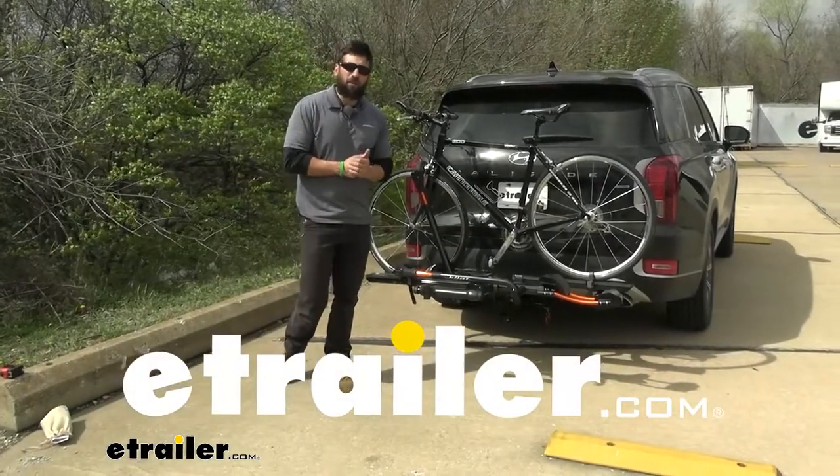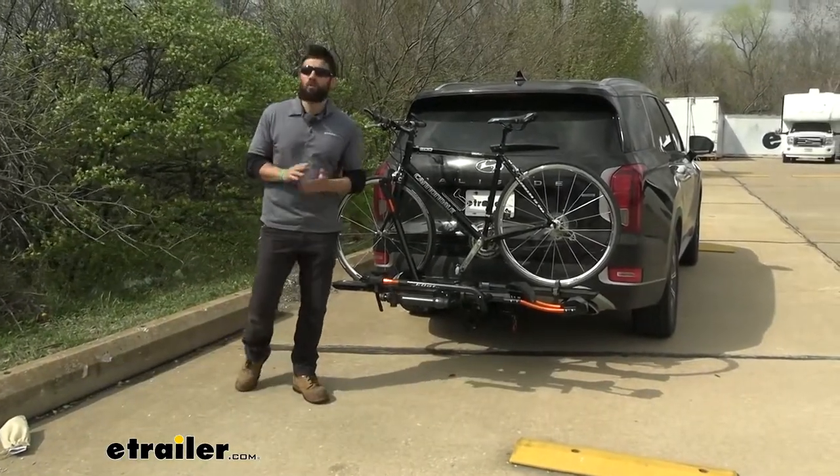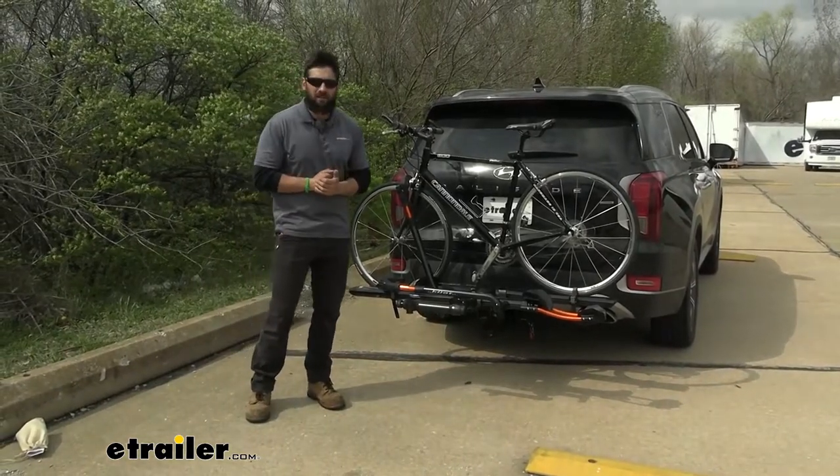Hey everybody, how's it going? Today we're going to be going over the Kuat Envy 2.0 here on our 2022 Hyundai Palisade.